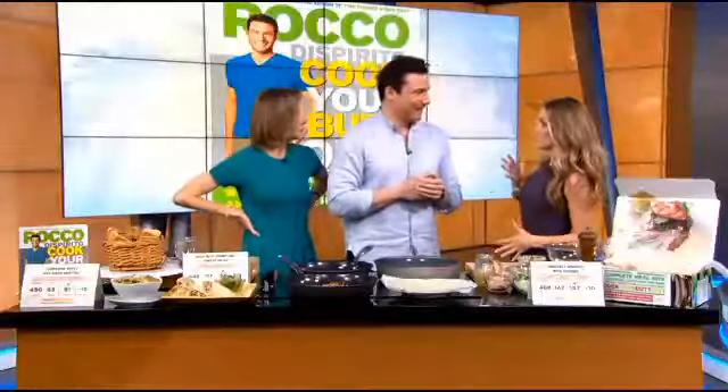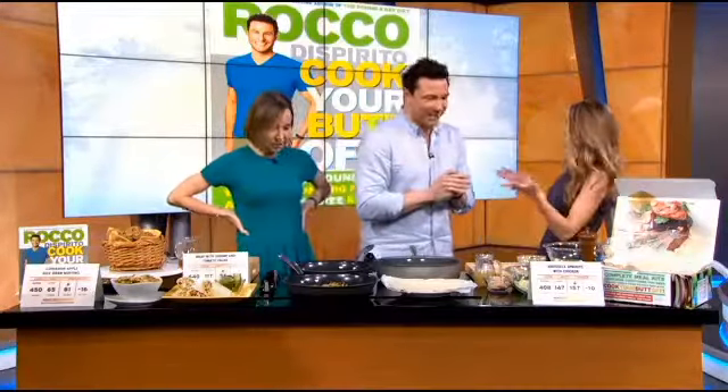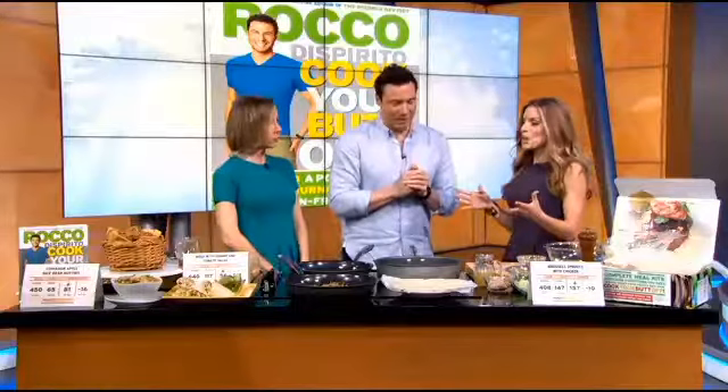Nice to see you. We're going to eat because we would love to get into those little itsy bitsy skimpy bikinis. They've been cooking their butts off for years. Are you kidding? And since your new book is 'Cook Your Butt Off' — not all of it, but a little bit. They left just the right amount. We want to leave just the right amount. So it's a great book, great recipes. Thank you so much.